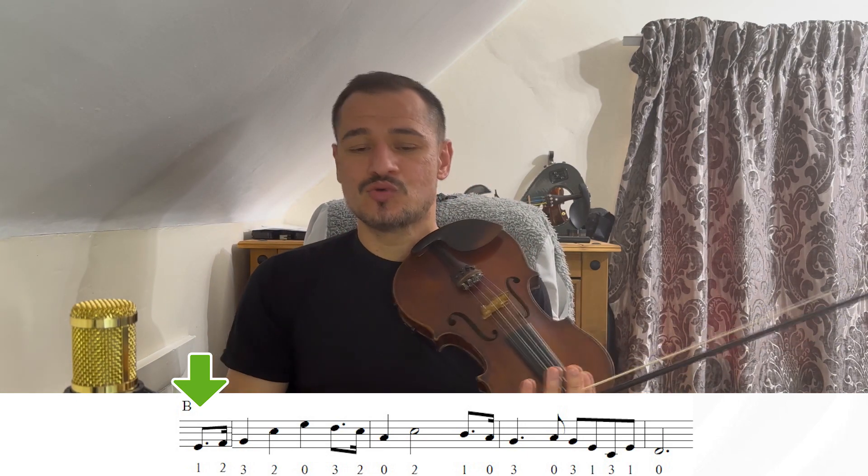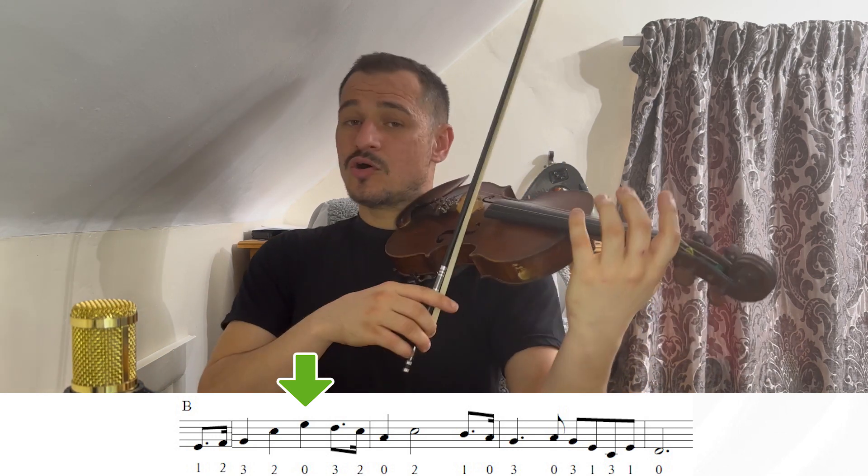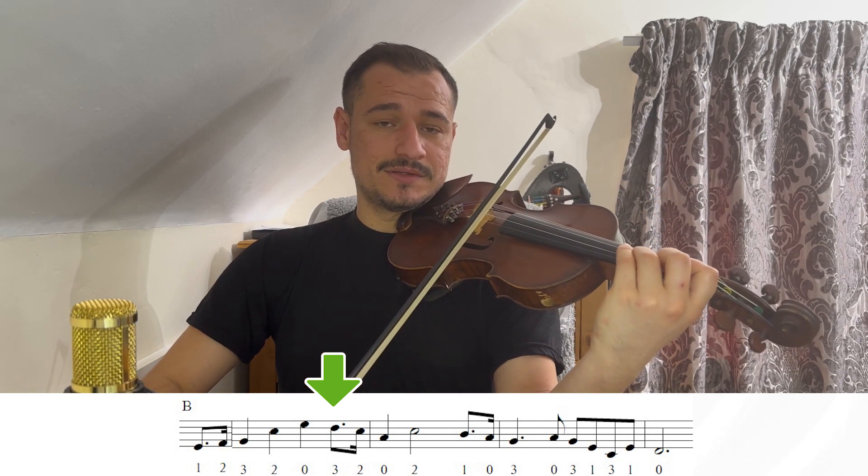Agora, nós vamos entrar na parte B. A parte B: eu já começo com o primeiro dedo na corda Ré, que é o Mi. Segundo, que é o Fá. Terceiro, que é o Sol. Agora, nós temos o segundo dedo na corda Lá, que é o Dó. Agora o Mi corda solta. Agora, nós temos o Ré, terceiro dedo na corda Lá. Segundo, que é o Dó. Lá zero. Nós temos o Dó segundo dedo, Si primeiro dedo, Lá zero.